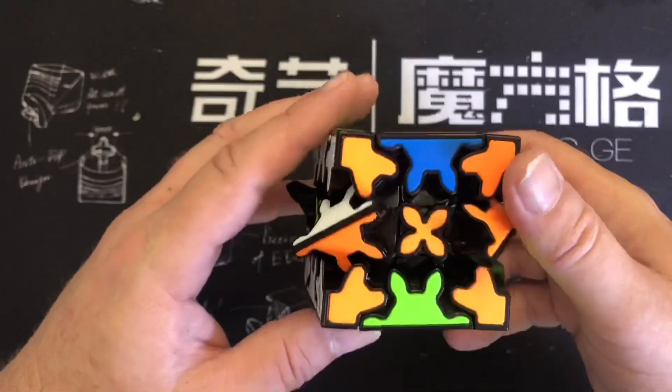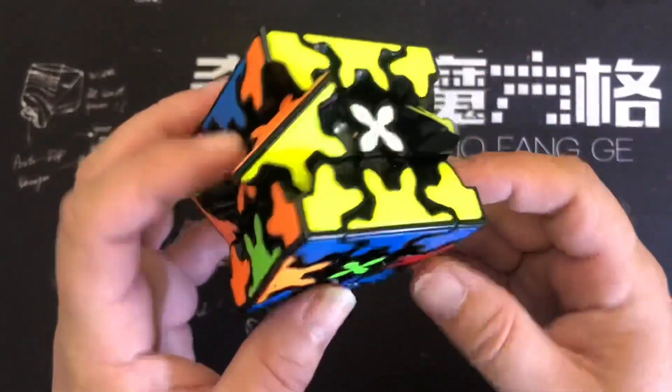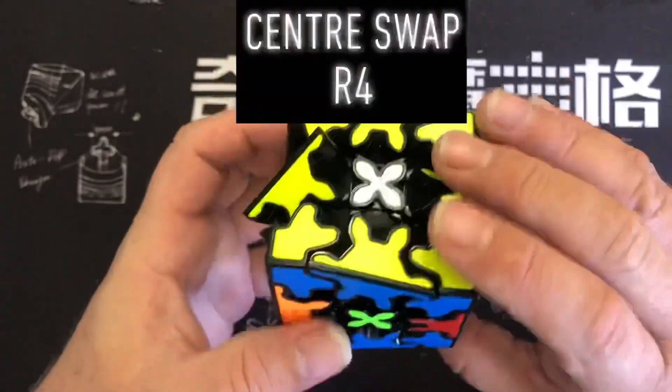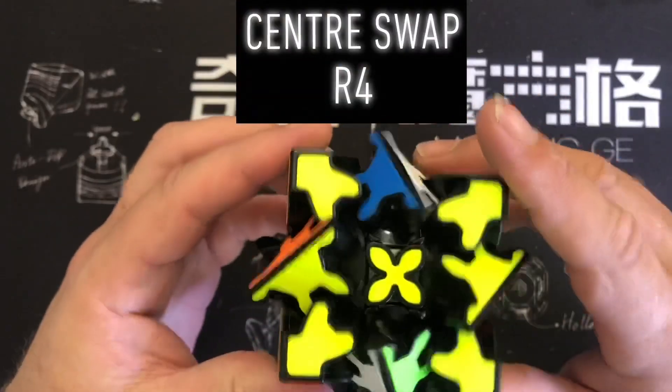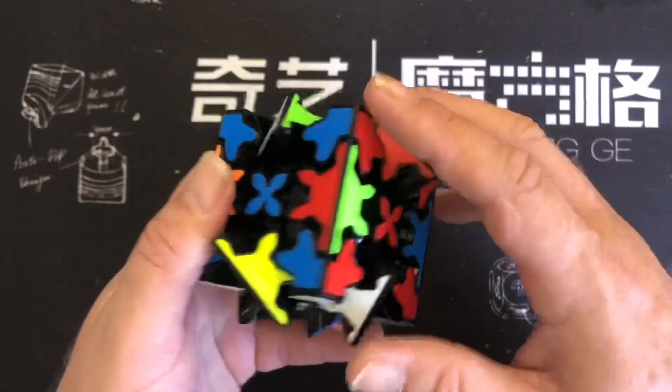Now we need to find that the centers are right. On the orange and red the centers are right, but the others aren't. So put them vertically like that, just do R4, and that will correct all the centers to the corners. And that's that stage done.